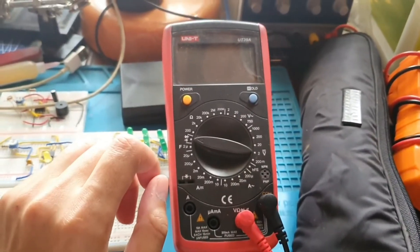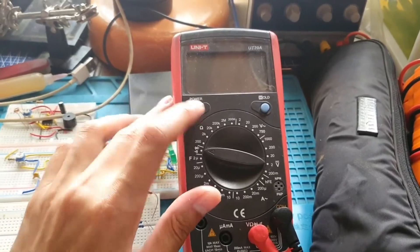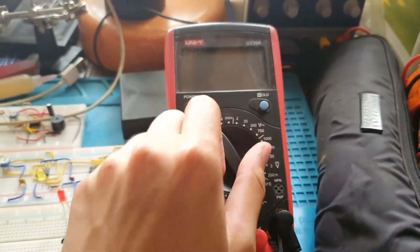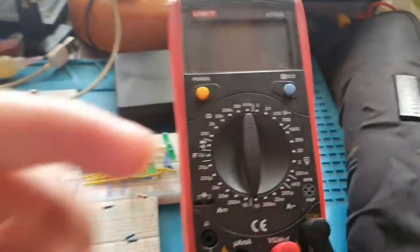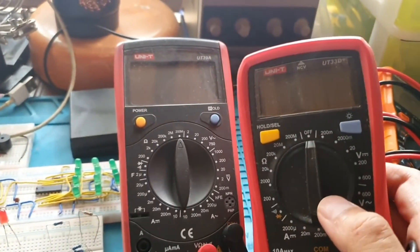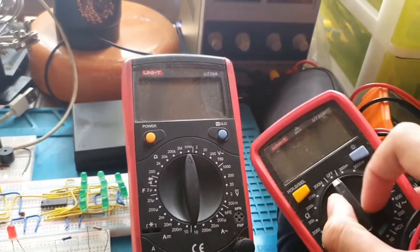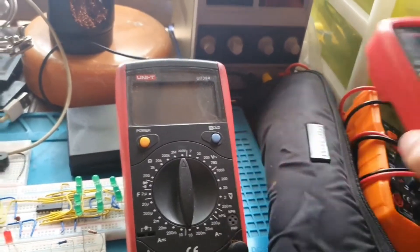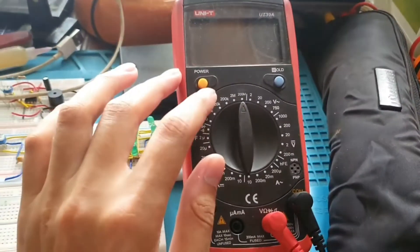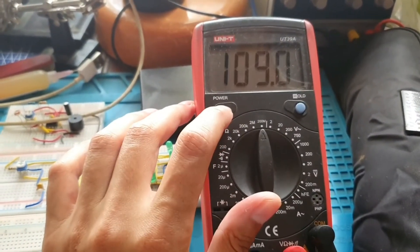My performance review for this UT39A: I don't much like the power button where you have to press to switch on and off. I much prefer the configuration on the UT33D Plus where you have a dedicated off position at the top of the dial. That's just my preference — I'm not a big fan of a push-button on/off.